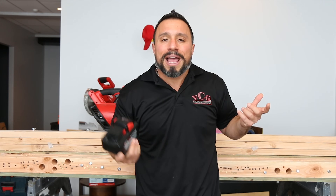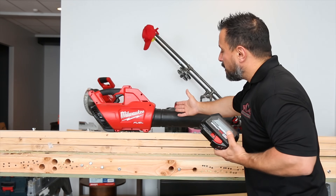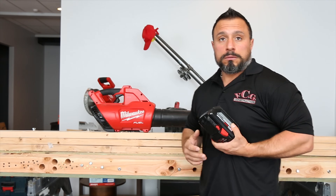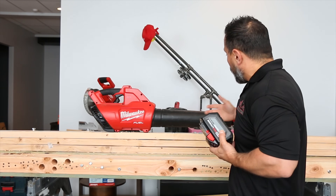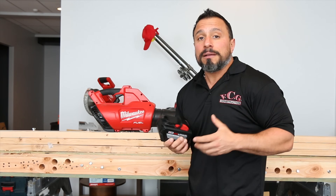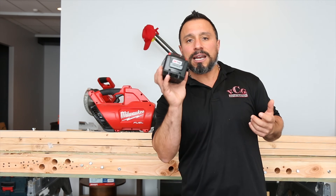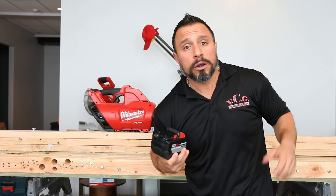Well today we have a high-use tool that we can test this battery with. Is there really a load with this high power consumption tool? Because it's going to be freewheeling — we got the leaf blower. We don't need to be drilling anything, but if you're running leaf blowers or string trimmers, how much run time can you expect out of this 12 amp hour battery? We're gonna find out.